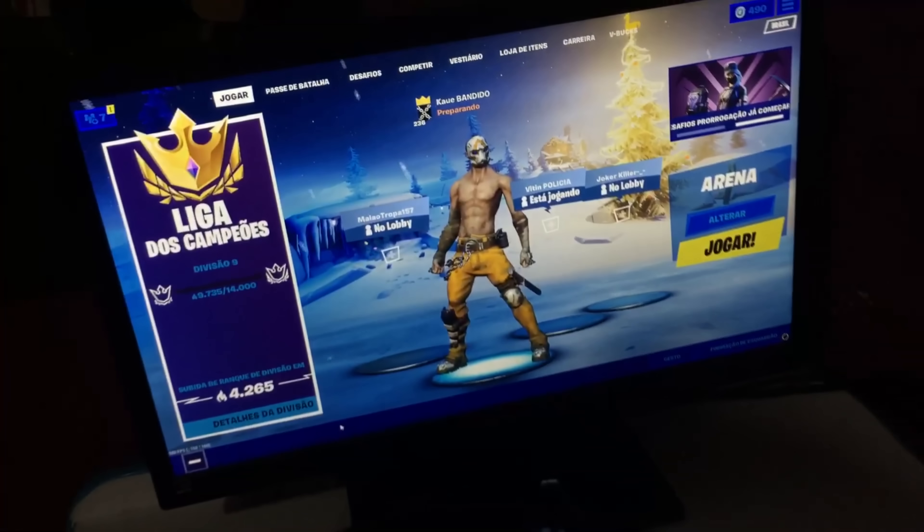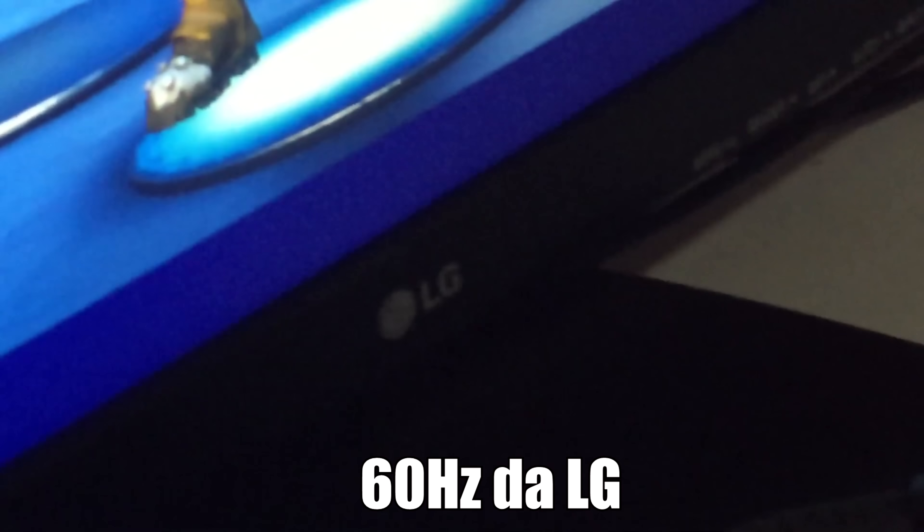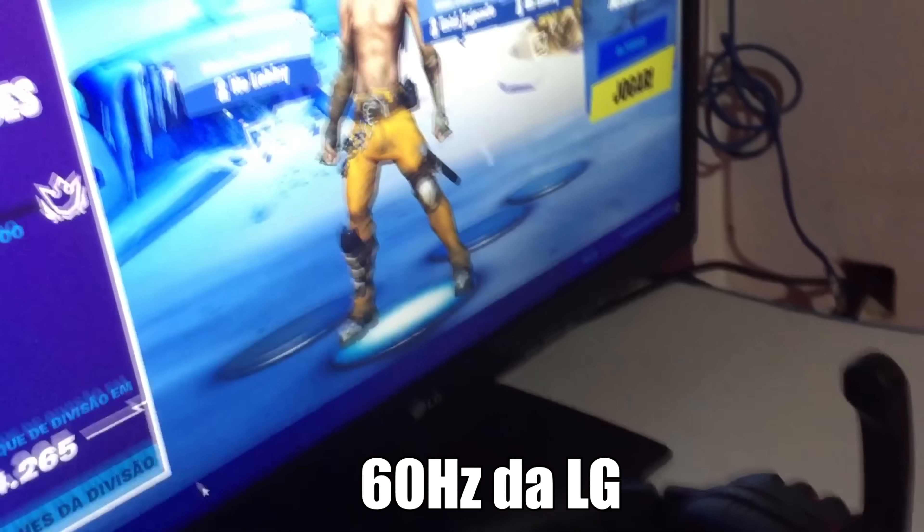Aqui é meu monitor. Ele é um 60Hz da LG — não sei se vai dar pra ver bem, mas 60Hz da LG. E tô aqui com o Fortnite aberto já.